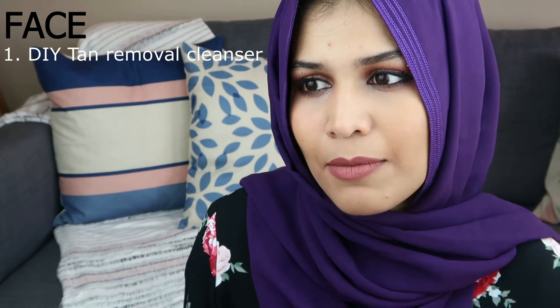Now lastly, we move on to face. The first thing I want to talk about when it comes to face is obviously making sure that you're able to protect your face from the sun, and if you have a lot of sun exposure and tan, how to get rid of that. Before I move on to products, I'm going to be linking my favorite DIY scrub and cleanser to use during summertime for getting rid of tan and reducing sun damage as much as I can — I'll link it on the screen and in the description box.